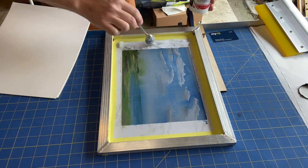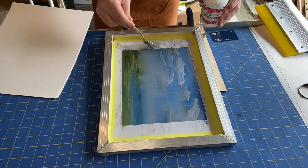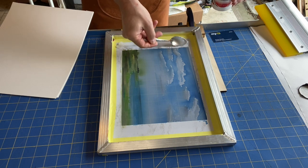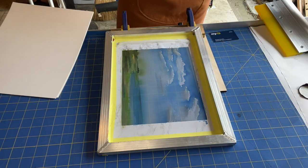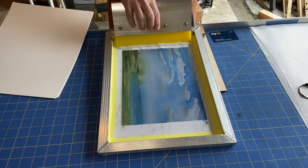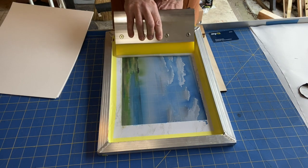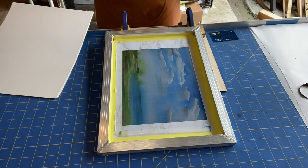I want to make sure I've got a nice well of ink here — it's probably a little more than I need, but I'd rather have enough. The first thing I'm going to do is flood my screen. I want transparent base all along the blade of the squeegee, and I'm going to give it one push across so that it's flooding the screen and starting to reactivate the ink.